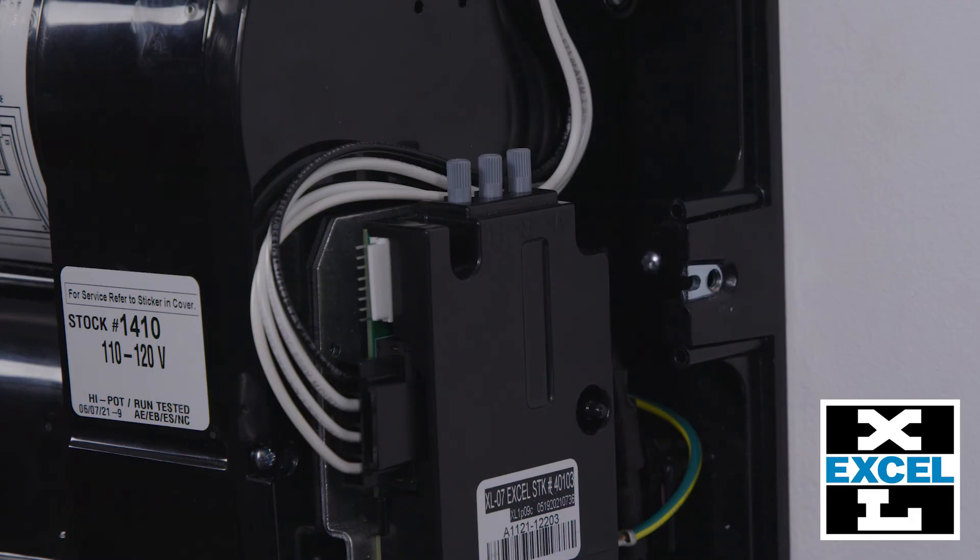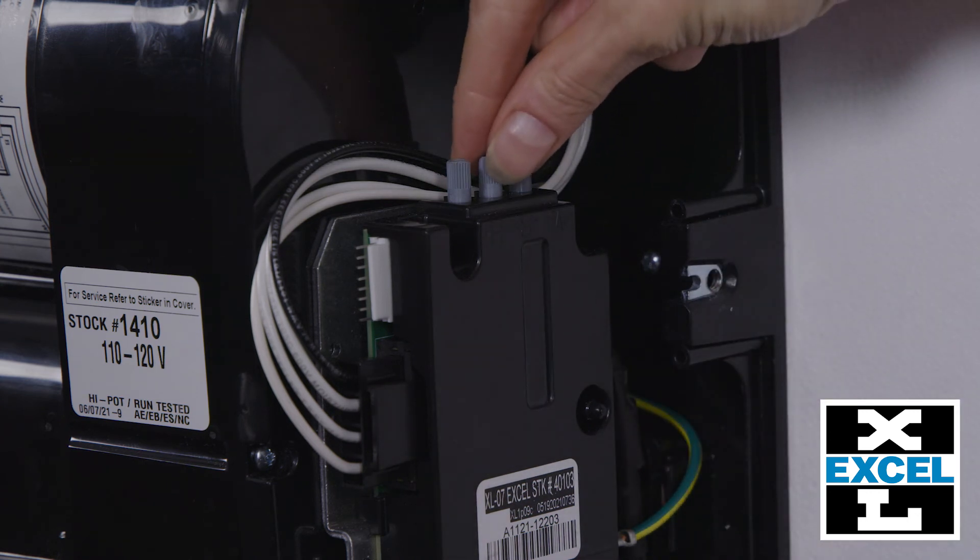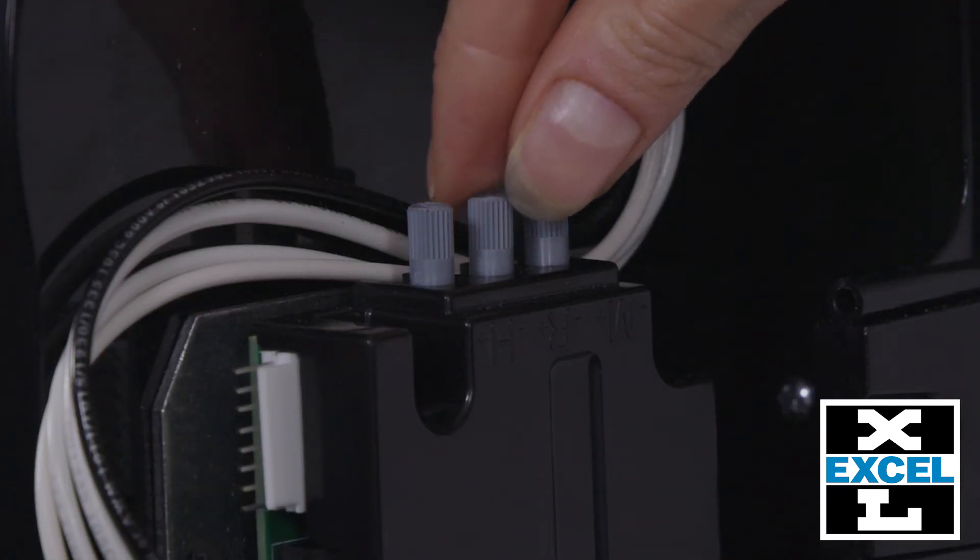The sensor range can be adjusted as well if you find the unit is false triggering due to an obstruction, such as a countertop or basket underneath the dryer. Turning the knob marked R counterclockwise decreases the sensor range.